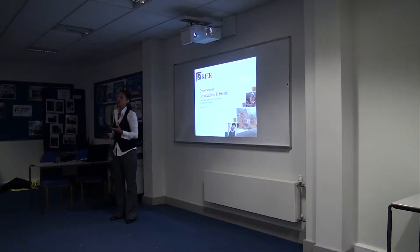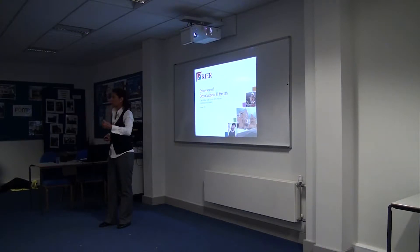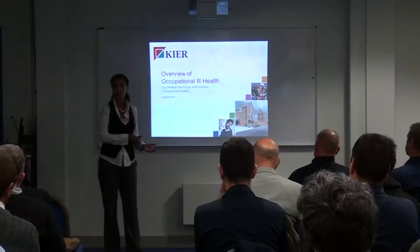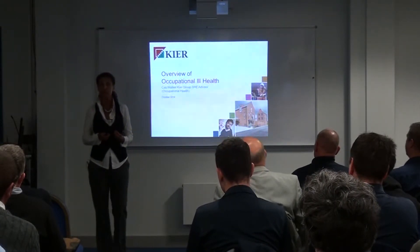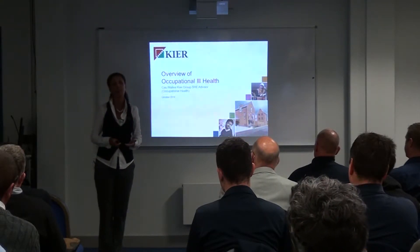A lot of people say to me: surely many of those are historic illnesses — things like asbestosis, mesothelioma. And that's true. They're illnesses contracted many years ago, and unfortunately later in life the illness catches up with them and they pass away. But it's actually irrelevant, because the death catches up with them and that's when it's recorded.